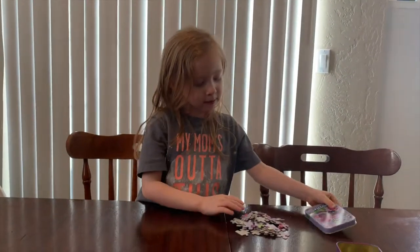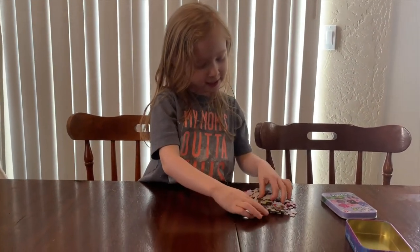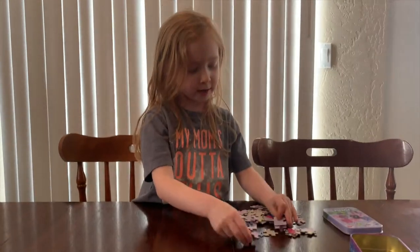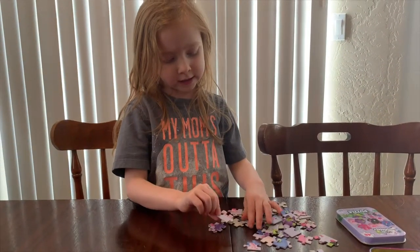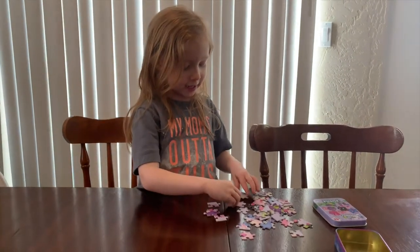So now we can build it. First we have to flip all of them over. Is that the best way to start a puzzle? Well, if it's like on the back, you should say that.